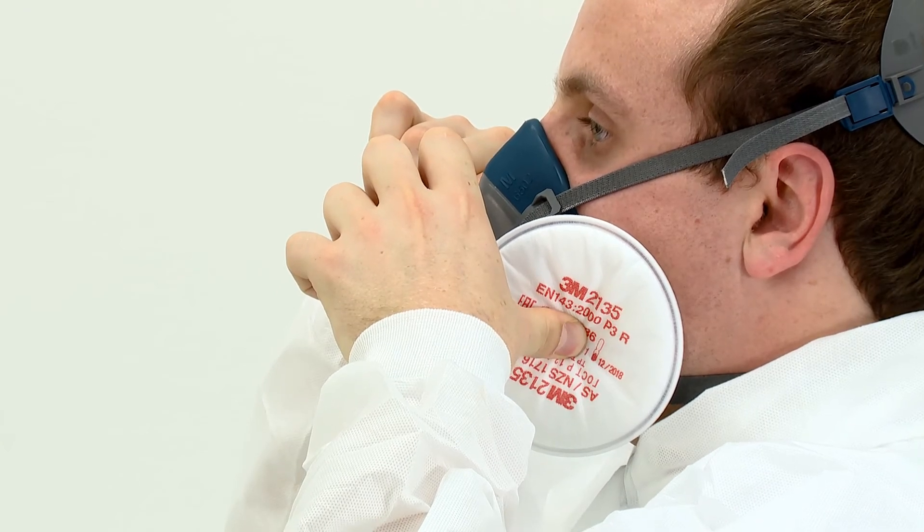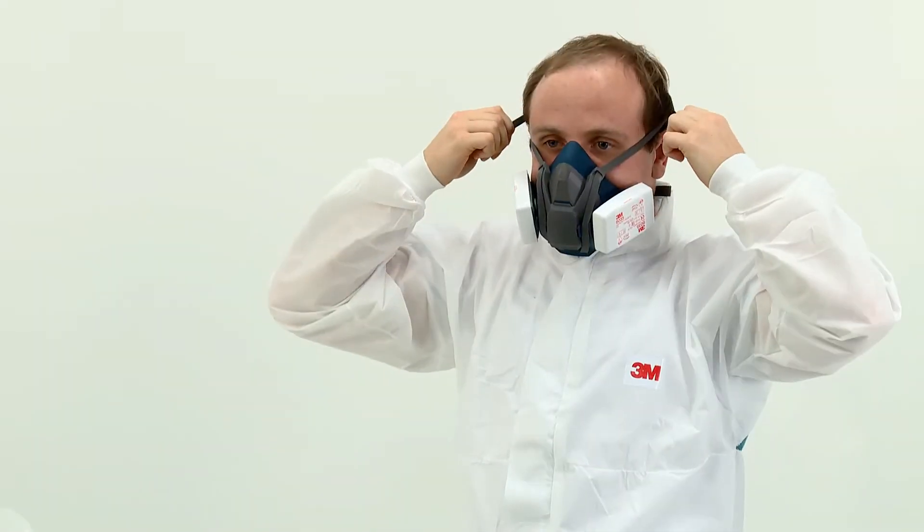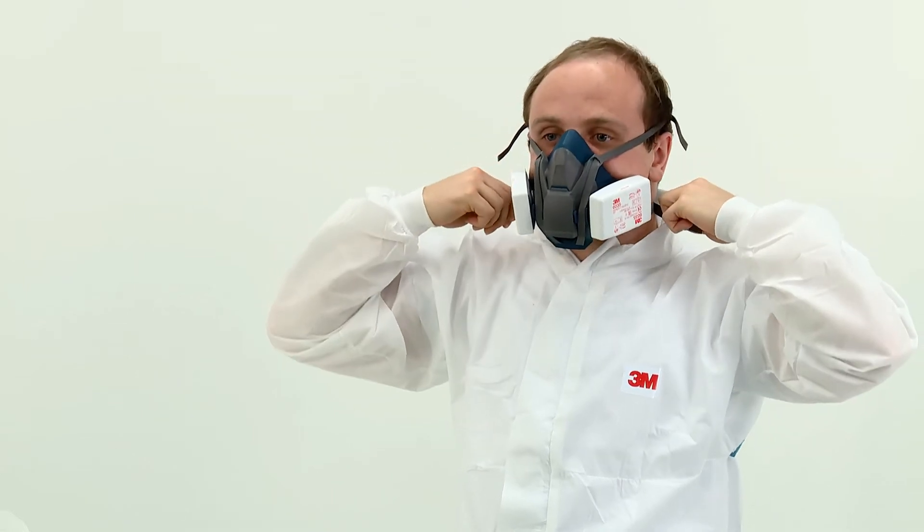If it does not and you detect air leaks at the seal, adjust the fit, taking extra care with the tension adjustment of the straps, then repeat the fit check.